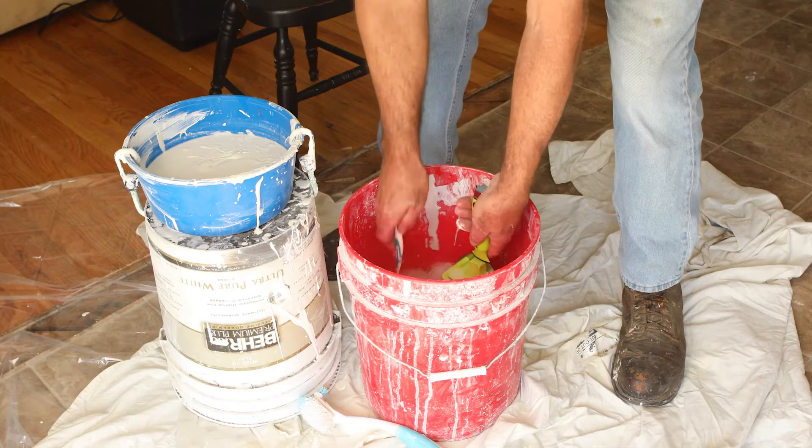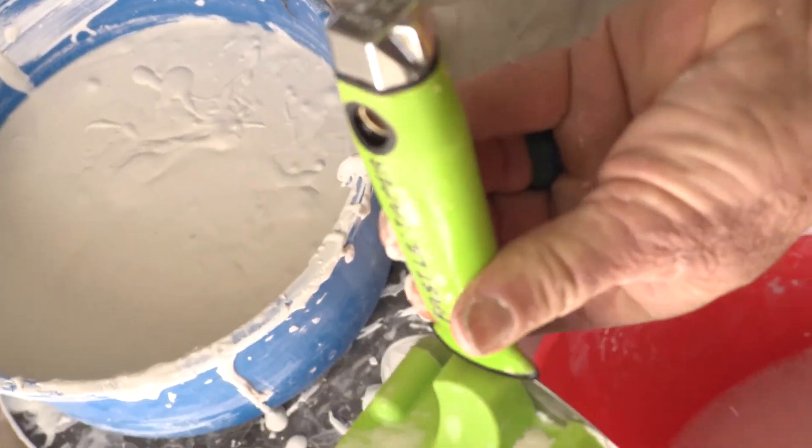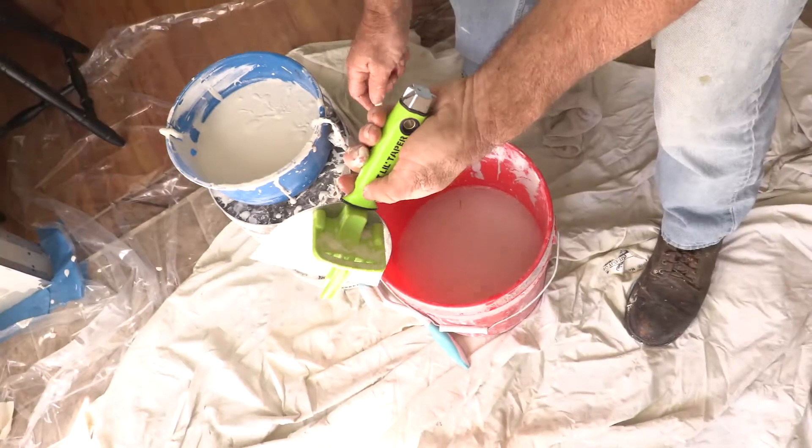If it's a hot summer day it'll start to dry out on you and fill the teeth in — submerge it into your cleanup water. Take your toothbrush if you need it, but just by doing that, as you can see, it's cleaned the teeth out and that will allow you to go back to work right away.